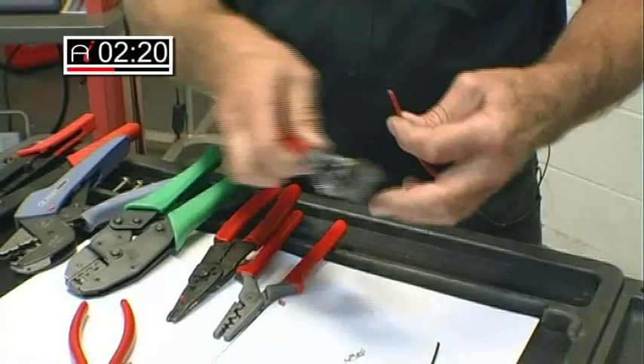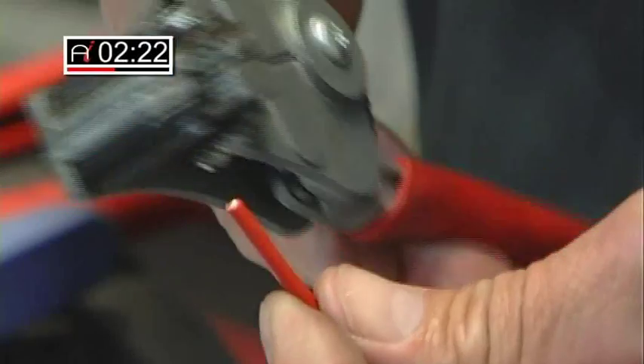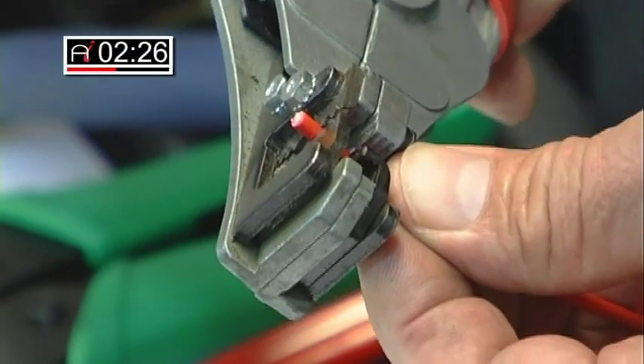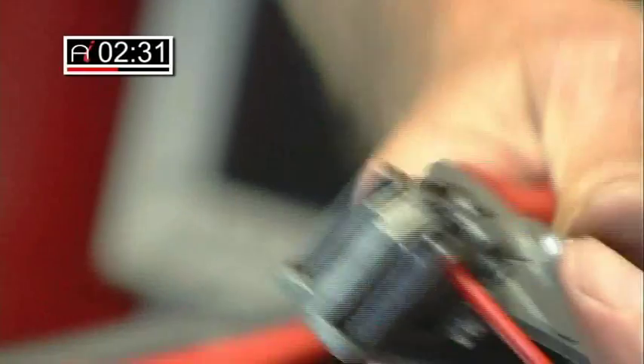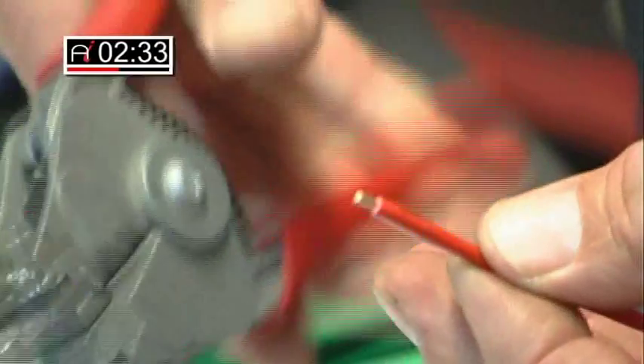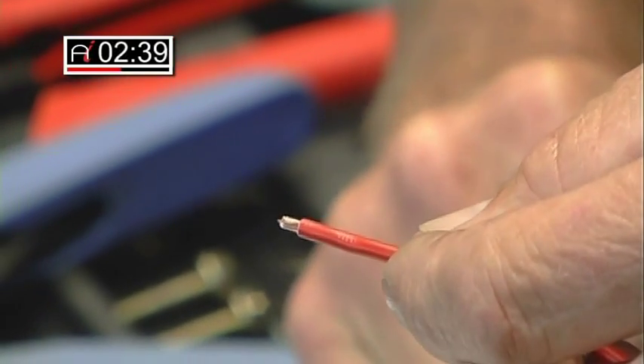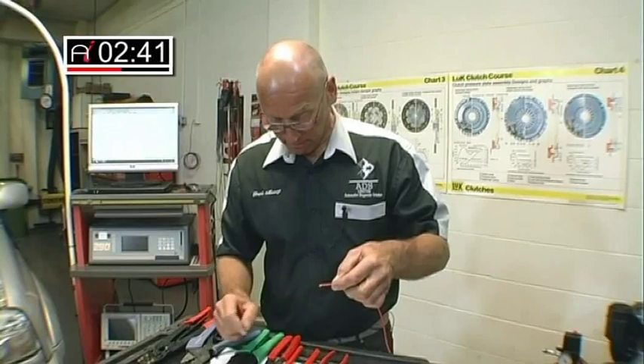We can also go a little bit upmarket for trimming the cable with this particular tool, which uses a set of cutters or jaws. The cable is held securely at the back and you can see from that process a beautifully clean cut with no damage whatsoever to the actual cable itself.